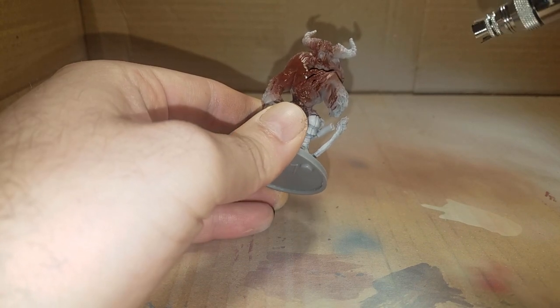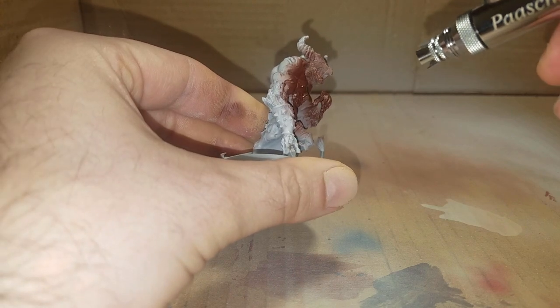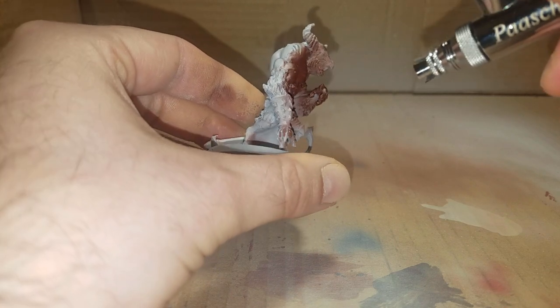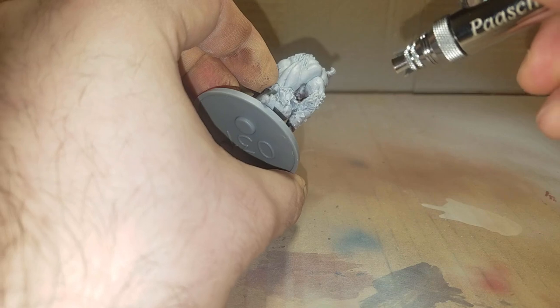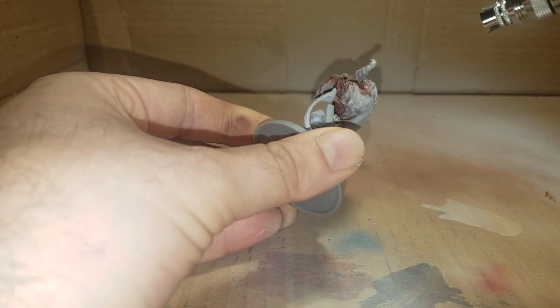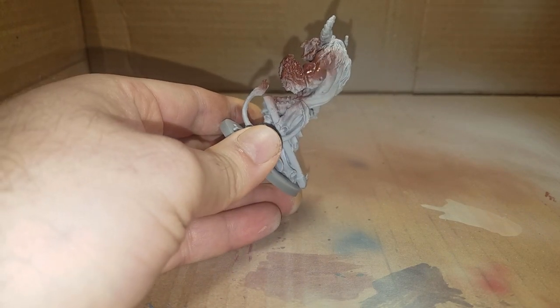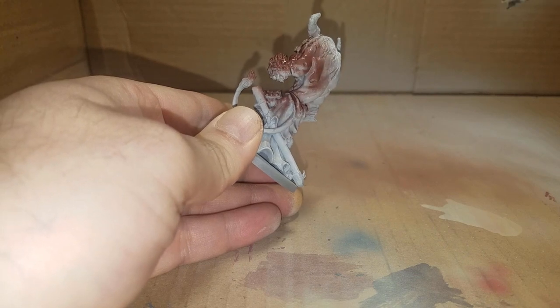Base coat the entire model — minus the horns, hair, and any cloth elements — in whole red or a dark brown. Whole red is great because it's a brown with a red hue, making a very good shadow and base tone for red to sit on.